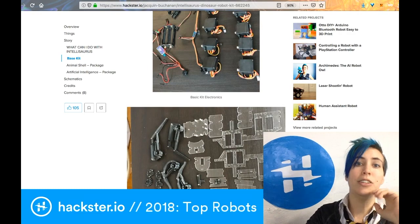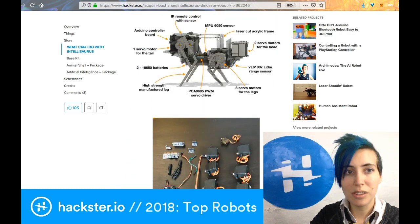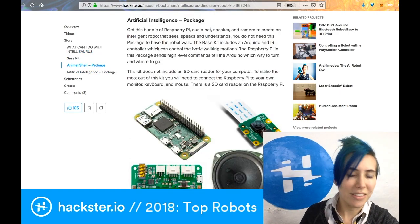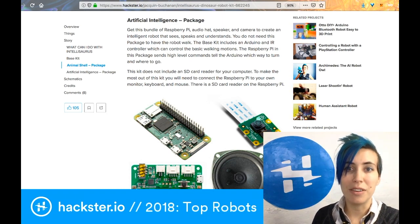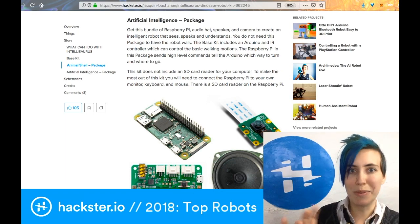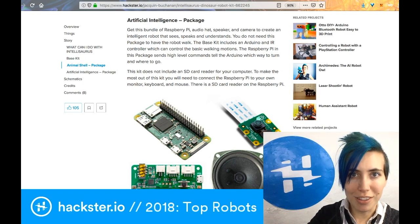If you're a new maker, it's going to be a little bit more difficult for you. It also includes a ton of servos, but there's a ton of info to go with it. You can drive it with an AI package that includes a Raspberry Pi Zero, an audio hat, a speaker, and a camera so that the little robot can actually see, speak, and understand things. But even without that, this little robot can walk on its own.